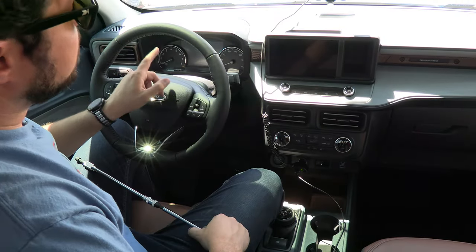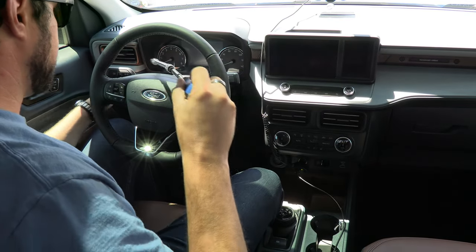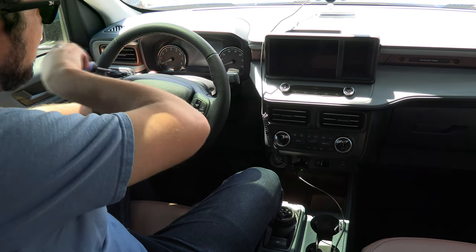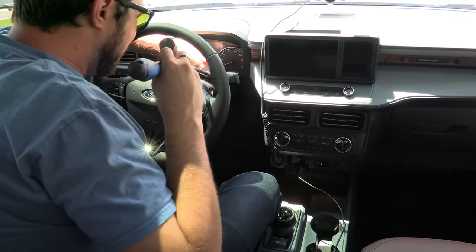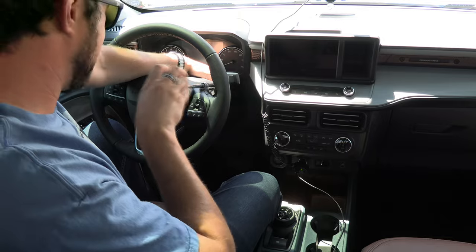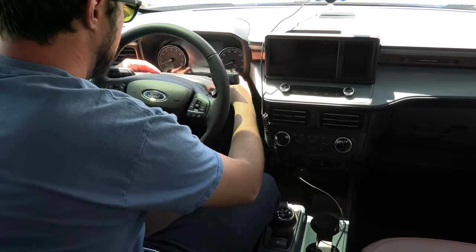This instrument cluster is way easier to remove than the one in the Escape. In the Escape, I had to take out half the dash and the audio display module just to get to the gauges. On this, it's super easy. I have these two bolts on the bottom here that take a 7mm. I use my little twisty-turvy tool — it makes it super easy to get to these bolts. Once those are out, you can go ahead and pop this bottom trim off here from the gauge bezel.